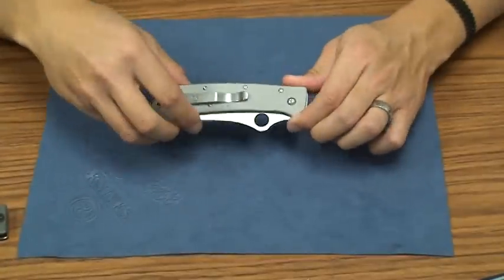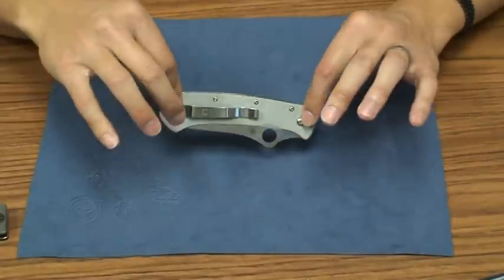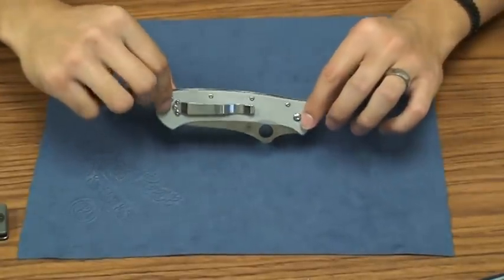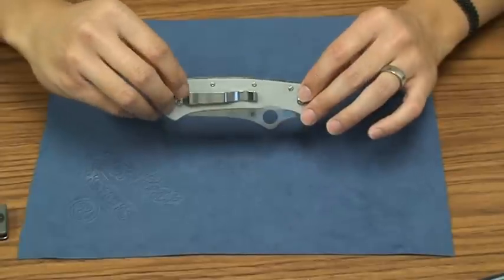How's it going guys? Here we go with another knife review. This is my review, or just my impressions really, of the Spyderco Lum Tonto.